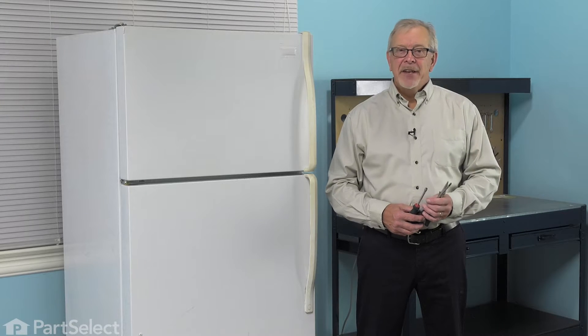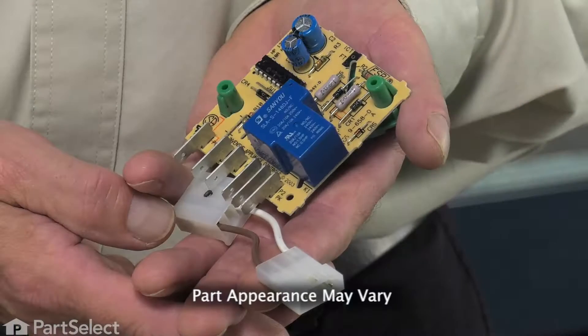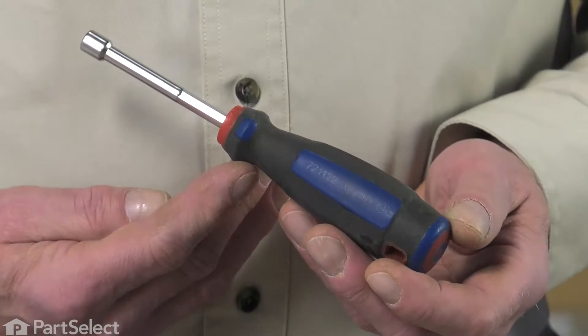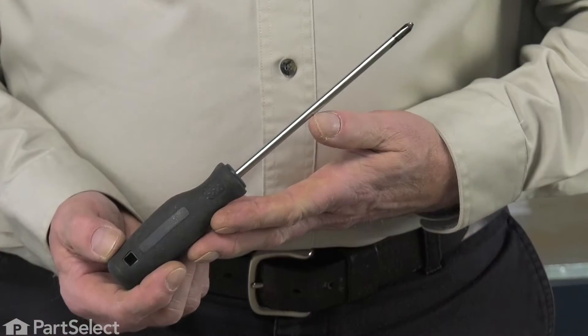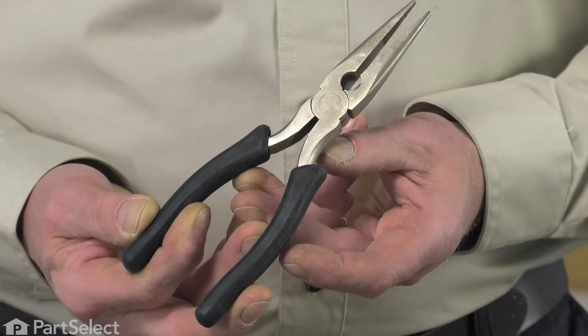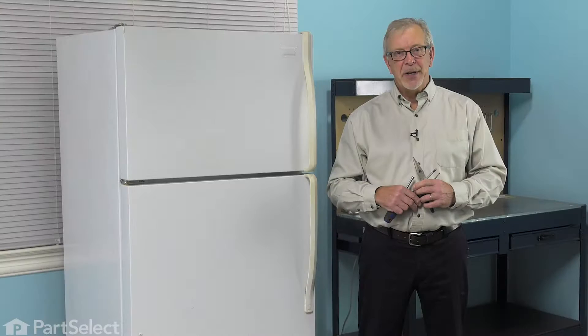Hi, it's Steve. Today we'd like to show you how to change the defrost board on your refrigerator, and it's a really easy job. All we're going to need is a quarter-inch nut driver, a number two Phillips screwdriver, maybe a small flat blade, and a pair of needle nose pliers. Let me show you how we do it.